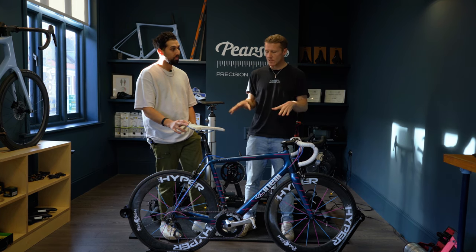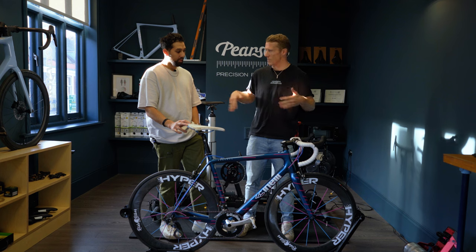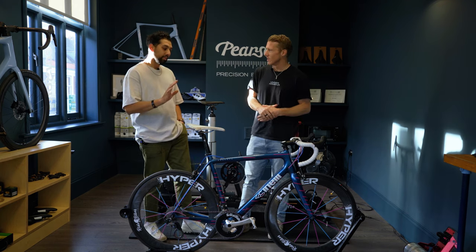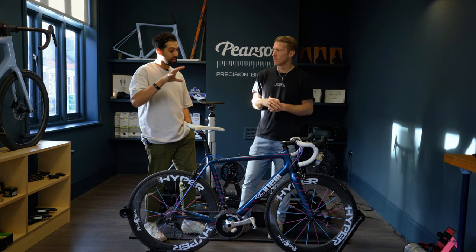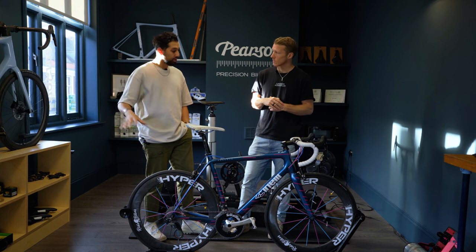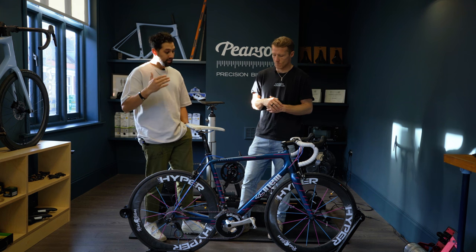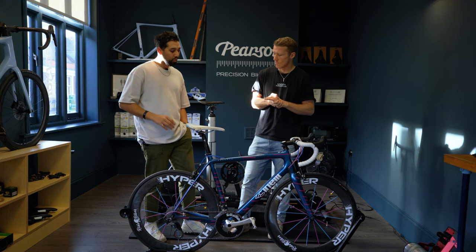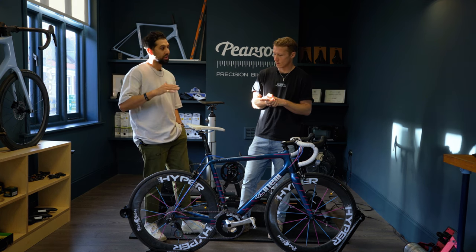Is a bike fit like getting dressed in the morning — pants first, socks second, trousers, and then you're done? Or is it little tweaks back and forward? Definitely. The whole process can take three to four hours as a one-off session, but that doesn't mean we've solved everything. That's the position we're going to start with. We'll go out for a period of time, do some riding, and then it might take a few more visits to fine tune it and get it perfect. It's not always solved in one session — this is the bulk, and then it might be a couple of follow-ups to really fine tune it.